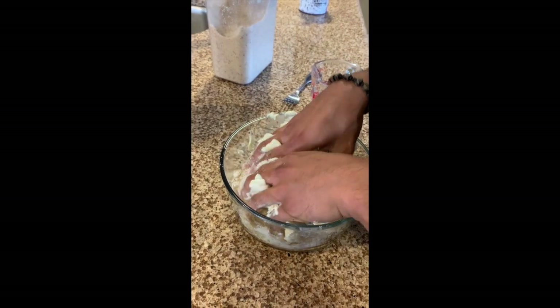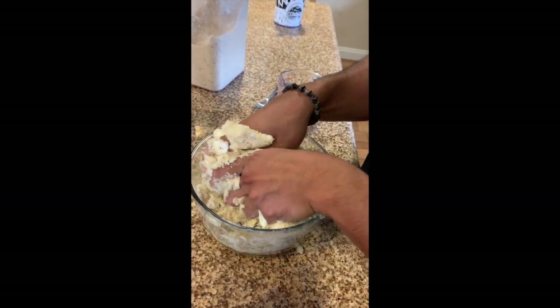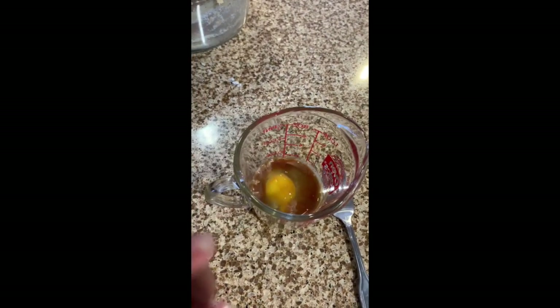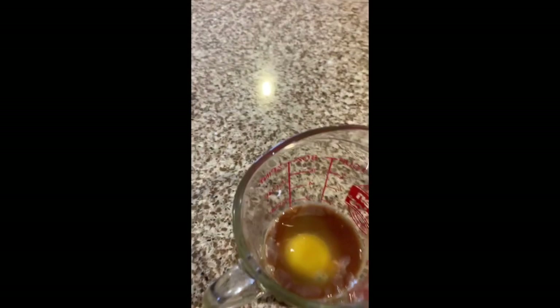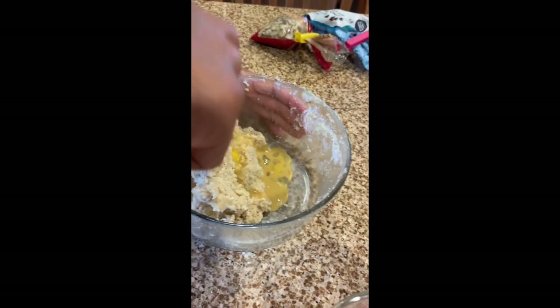I forgot to mention — we probably should have mixed the powdered dry ingredients first before adding the butter. While he's mixing the dry ingredients, for our wet ingredients you're going to need one egg and one tablespoon of vanilla extract, and we're just going to mix that up. Now we're going to incorporate the wet ingredients with the dry and mix all of that together.